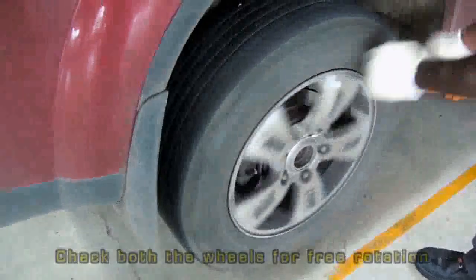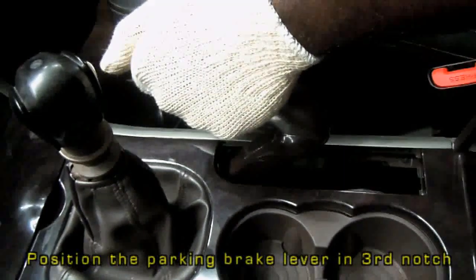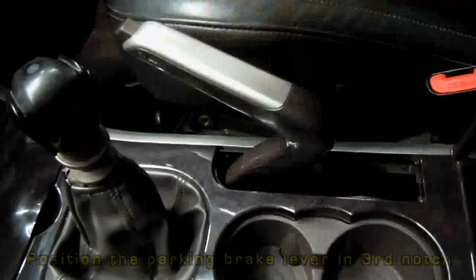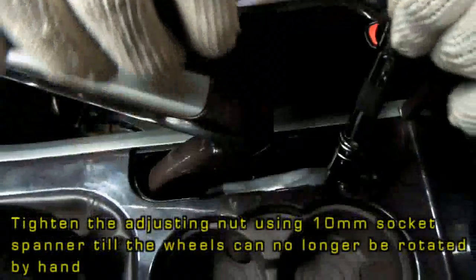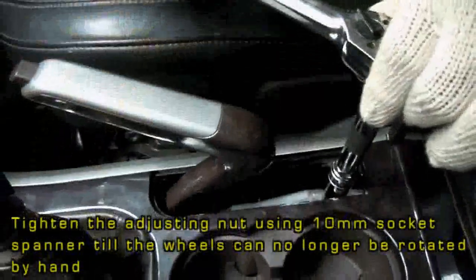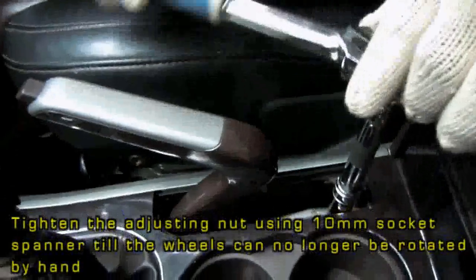Both the wheels should be checked for free rotation using your hands. Position the parking brake lever in the third notch. Now tighten the adjusting nut using a 10mm socket spanner till the wheels can no longer be rotated using our hands.